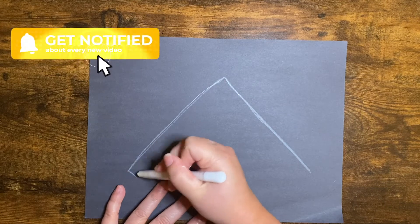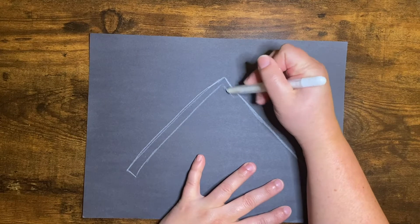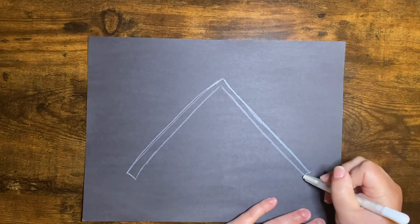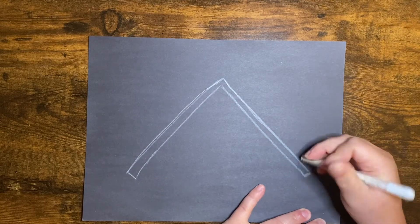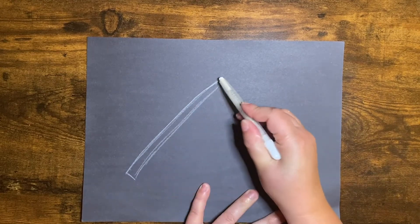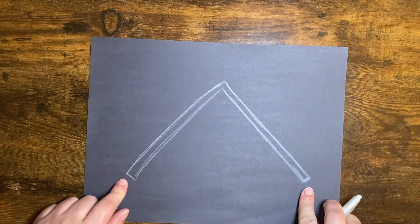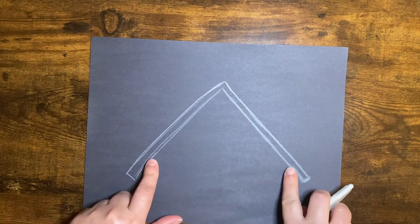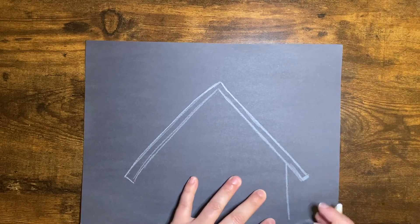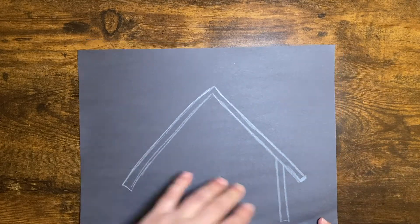We're just making a big triangle shape like that. And then we're going to go ahead and make this fatter and bigger on both sides. It's okay that it's not the exact same — it doesn't have to be. We're going to add a little bit of detail later with chalk too. But for now, you're just making a triangle shape like this.